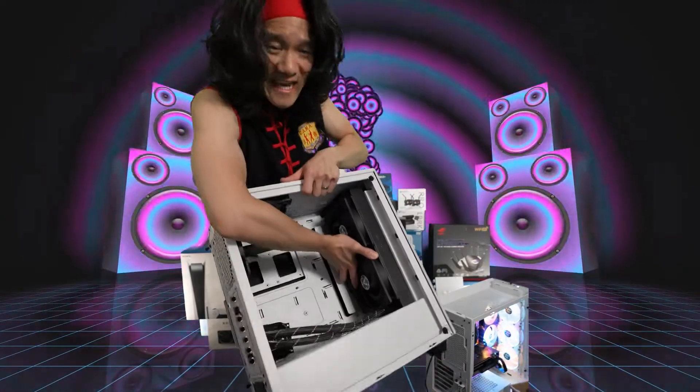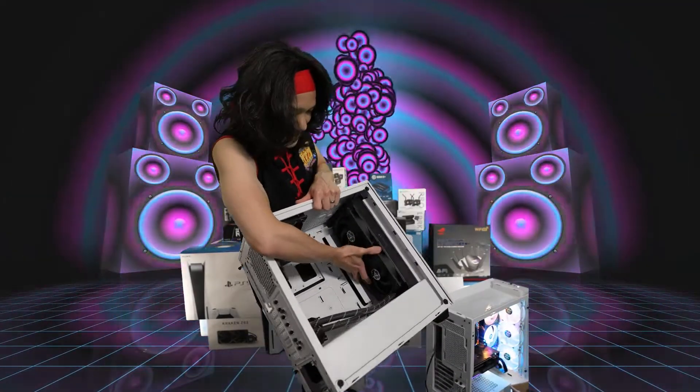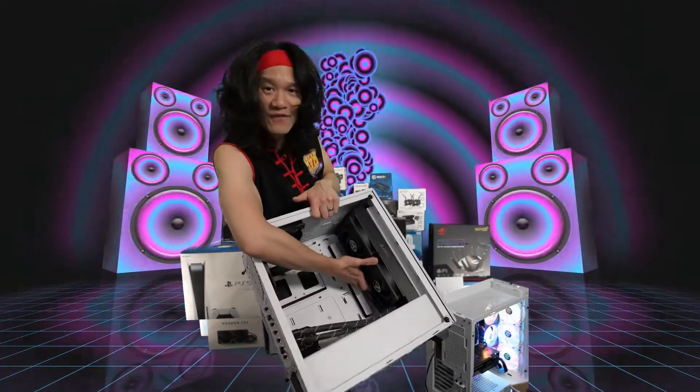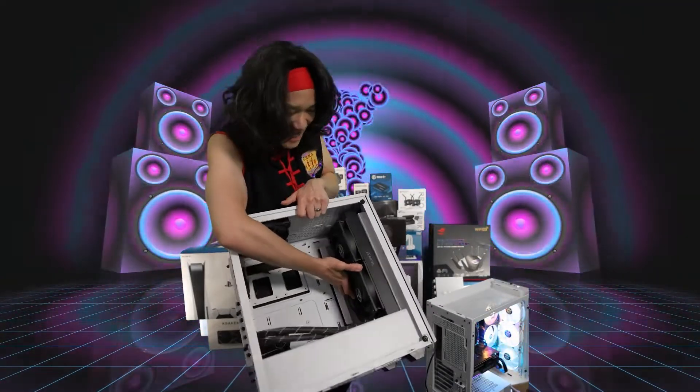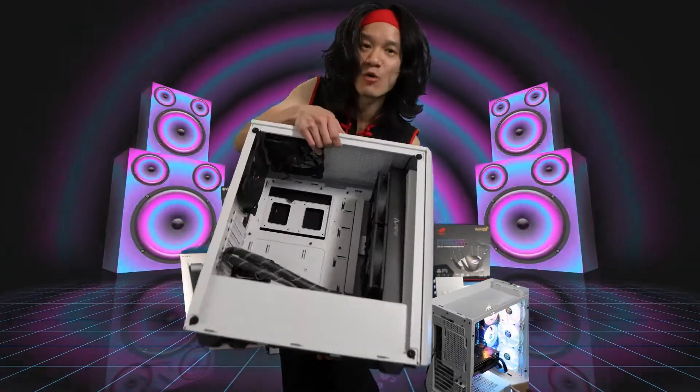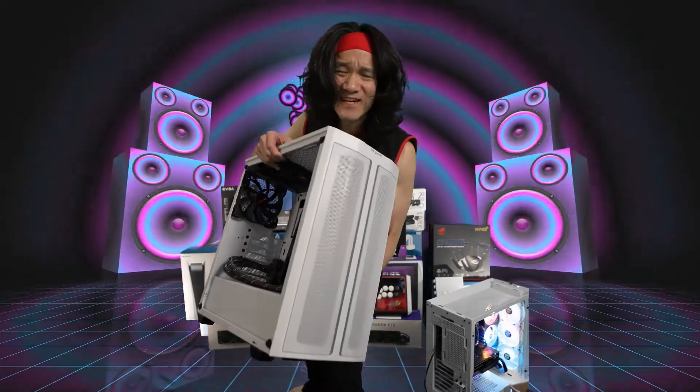This is the 500DX case by BE QUIET. It fits the AIO on the front too — look at this beautiful AIO. You can put this AIO in any place. This is my favorite case right now, the BE QUIET 500DX. I can't wait to start building my computer in this 500DX case.